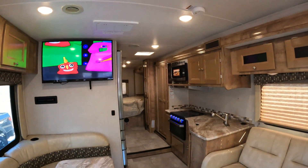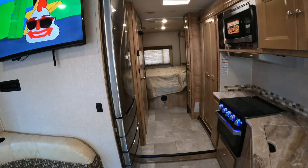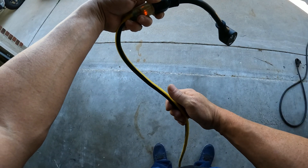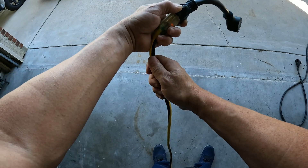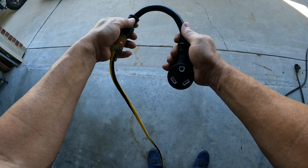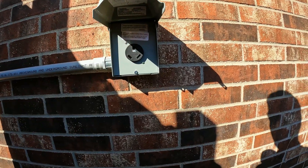It powers up everything — the AC's on, fridge is on. This wire has been running for about an hour in the shade in the garage and you can definitely tell it's warming up. It's pretty thick 12 gauge wire — that's another reason why it's good to run a 30 amp circuit.